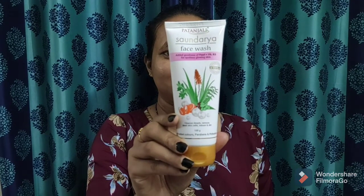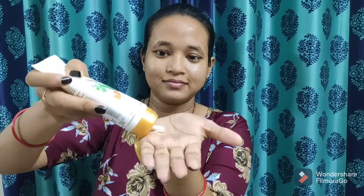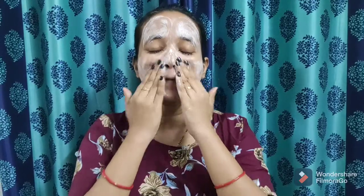Without any further ado, let's begin the facial. For cleansing, I am using Patanjali Sondra face wash. Take a small amount and apply on your wet face, keep massaging gently for one minute. It has neem, tulsi, aloe vera and orange peels which cleanses dirt, dust, sebum, dead skin cells and revitalizes the skin tissue. It will make your complexion fresh, smooth and fairer, and helps to control acne and pimples.